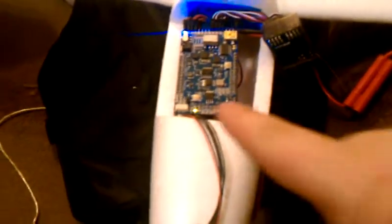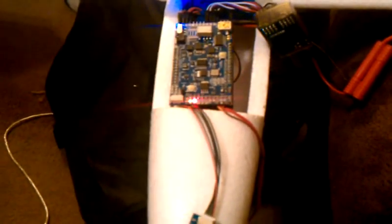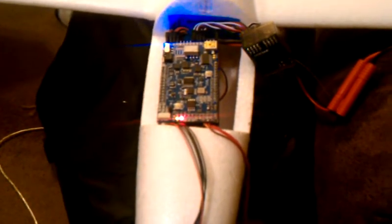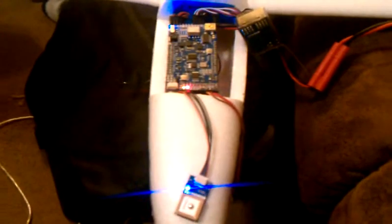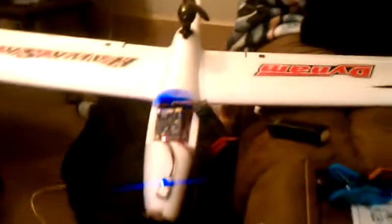This RG Pilot 2.0 — if you notice, the gyros are already done initializing. It's much, much quicker than the 1.x version, and it's already searching for the GPS signal, whereas the old one used to take at least 20 to 30 seconds to get everything ready to go. At this point I'm ready to fly, or I would be if I had more stuff done.